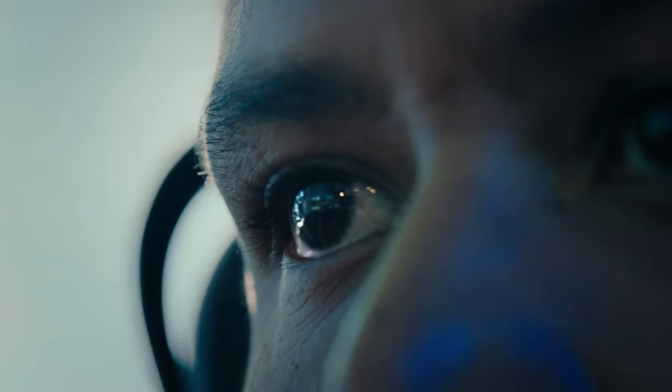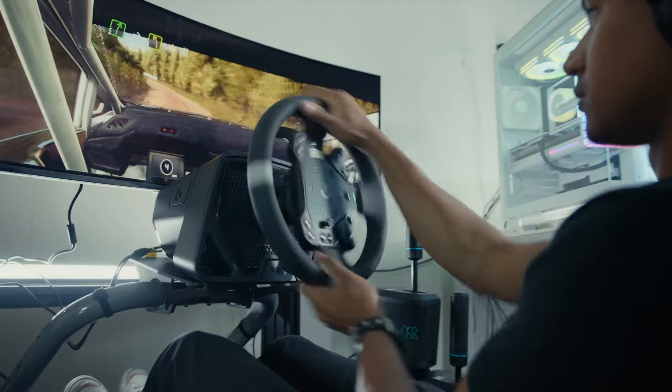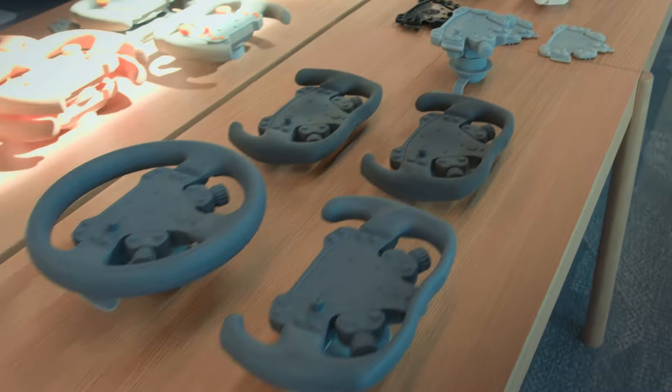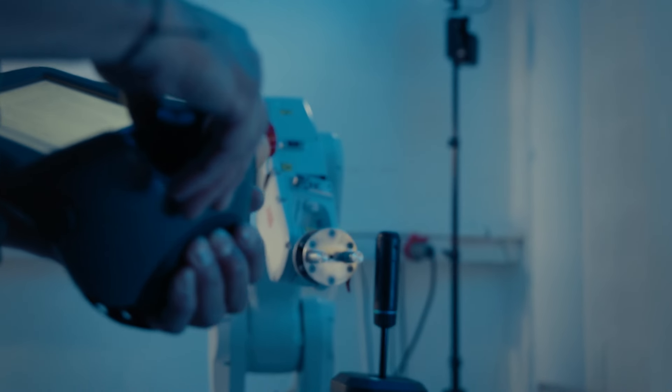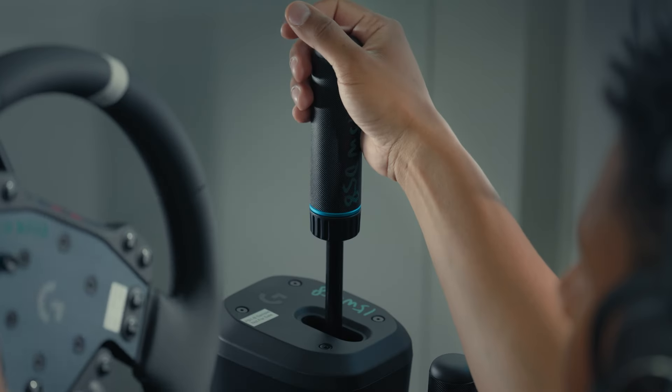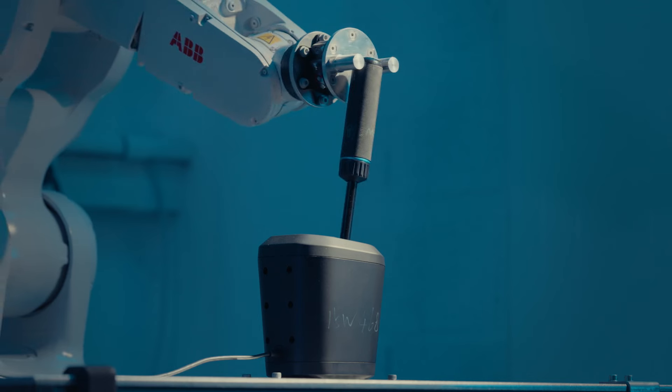In this SimRacing lab, we're going to use data to really analyze what a driver needs. We've used everything from eye-tracking to the inputs from the pedals, the wheel, the shifter — compiling it all so that we can build different products based on those individual needs for all consumers and all drivers. I don't know of anyone else in the industry that's actually doing this kind of research to see how their products are affecting the performance of their users.